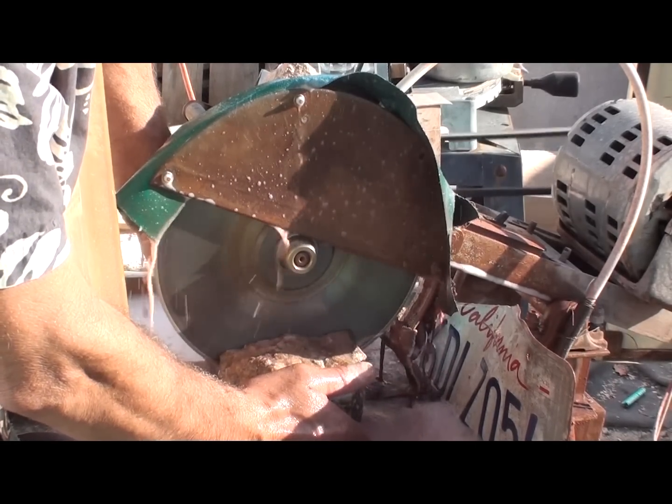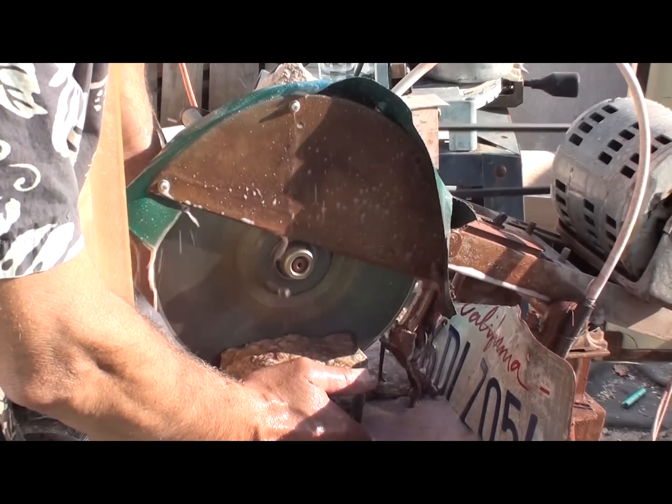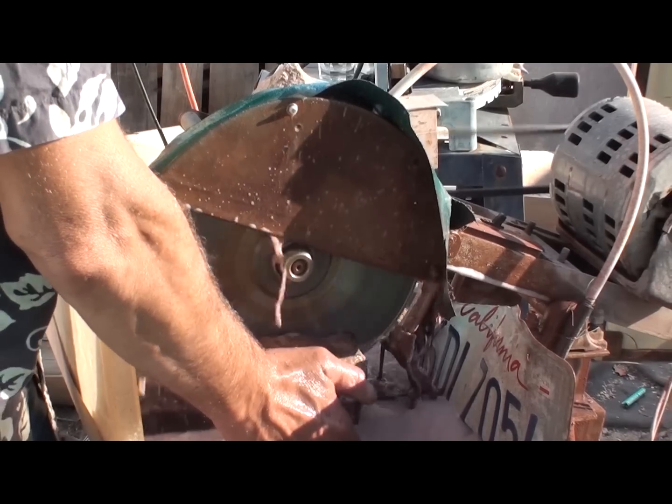What I like to do with a 12-inch drop saw on an item like this is I like to cut it directly in half, because then I have a flat spot to work with and then I can rotate to adjust a slab.